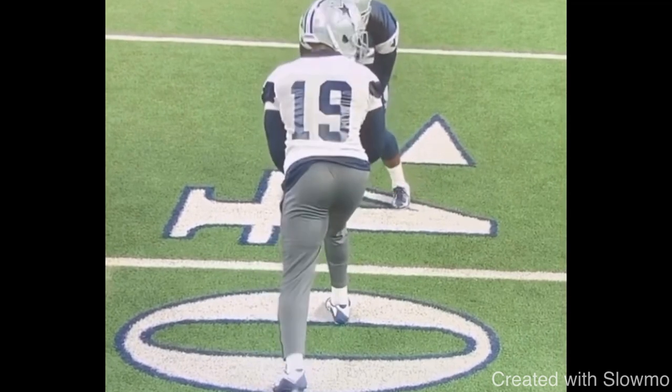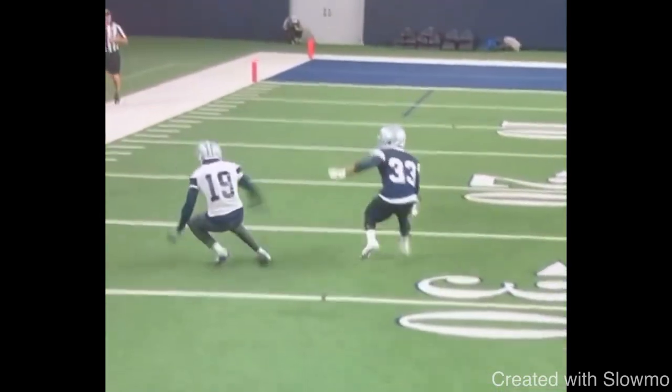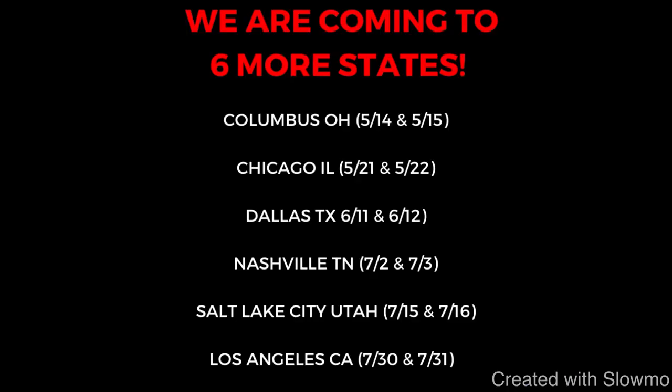Use the hesitation hop against head-up or inside shade press. He attacks the DB, works him off the platform, gives himself space to operate on the comeback and accelerate out. Thanks for watching — if you have any questions, leave them in the comment section below. And if you want to come out to one of our six off-season camps for quarterbacks and wide receivers, we're traveling to Columbus, Chicago, Dallas, Nashville, Salt Lake City, and Los Angeles. Check out that very first link in the description below. We'd love to have you out. See you guys next time.